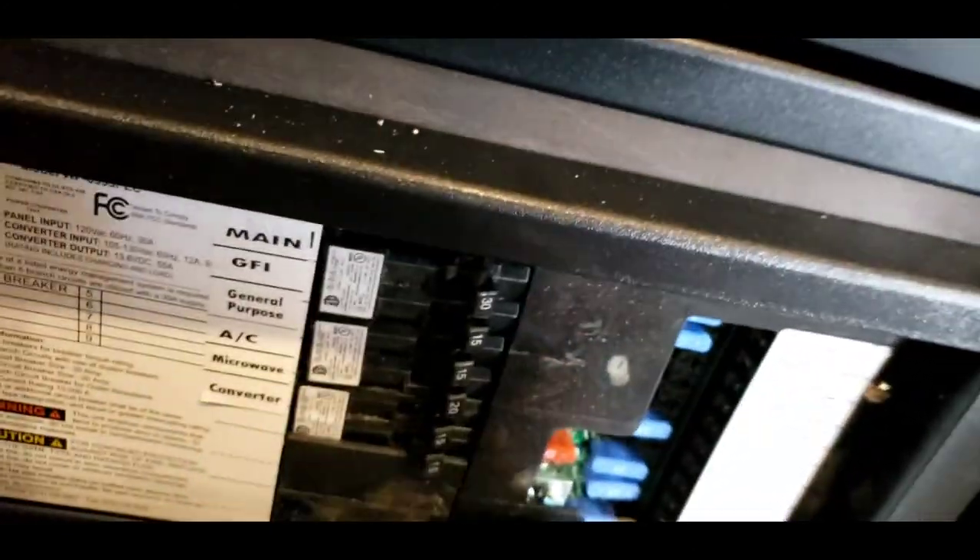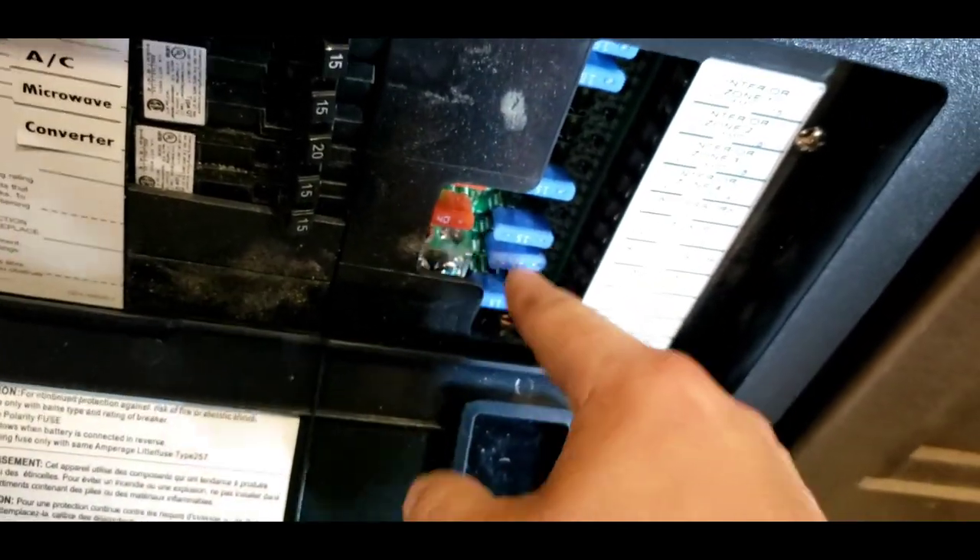Right below that is your breaker box — all your breakers for your 120-volt appliances, and then all your fuses for your 12-volt. You have a couple 15s and then two 40s. I recommend carrying some spare fuses with you.